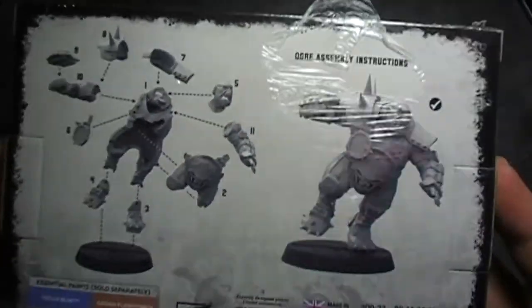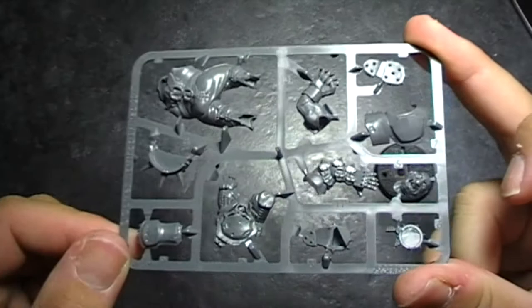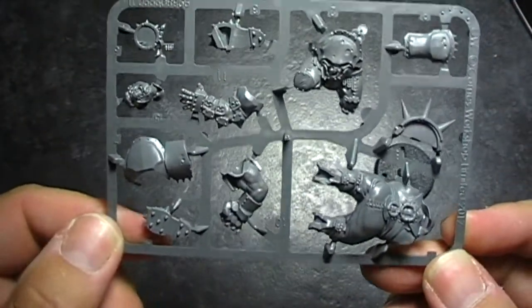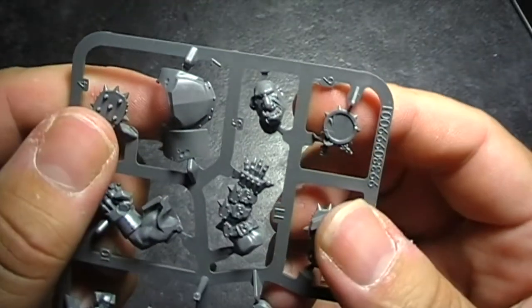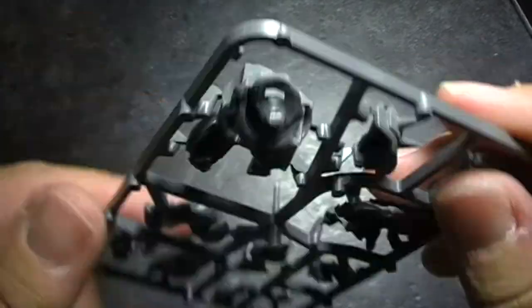A little complicated, but again the detail on the model seems to be really nice. This is the ogre and his sprue. I like the armour details on his hands there, and again the studs on his boots as well.